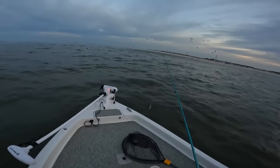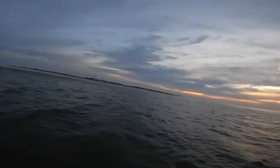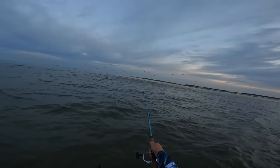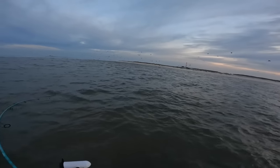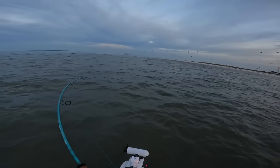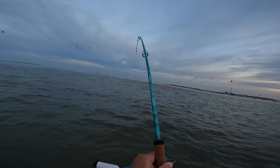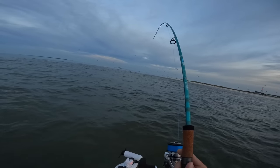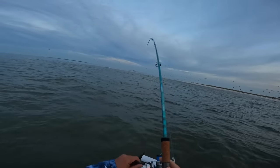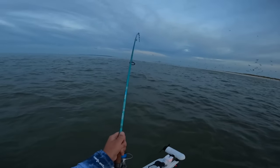Some more bait busting — let's see if we can get a cast out. Fish on, on the fall! See what I mean? That spoon — all the action pretty much comes when it's sinking. Very easy to work, a versatile lure that's been around forever. We're hooked up again.